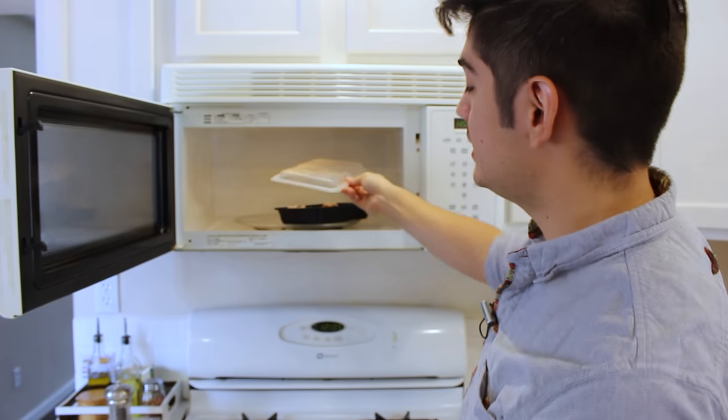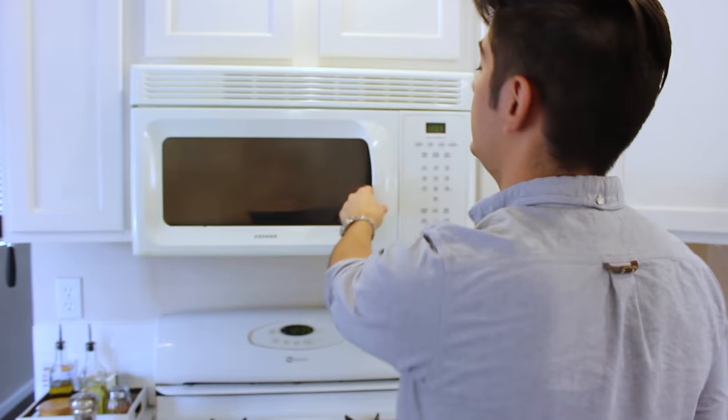I like to put the lid on top without closing it so it doesn't explode. Close the door and oh boy, look at that — you're already cooking.